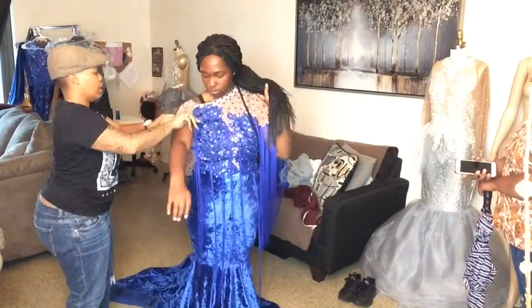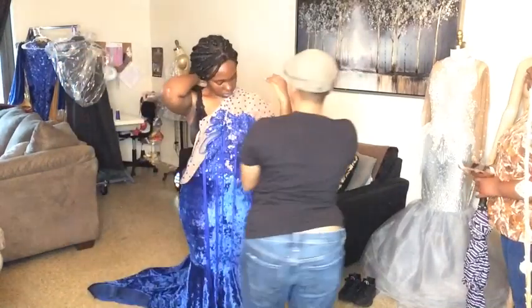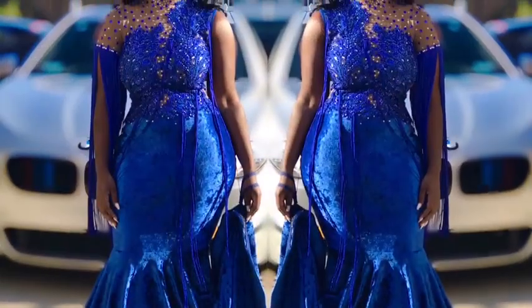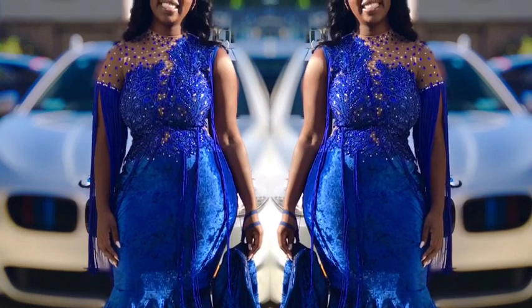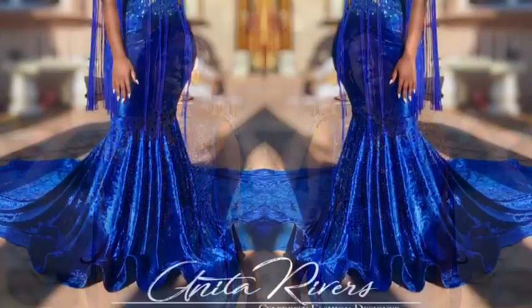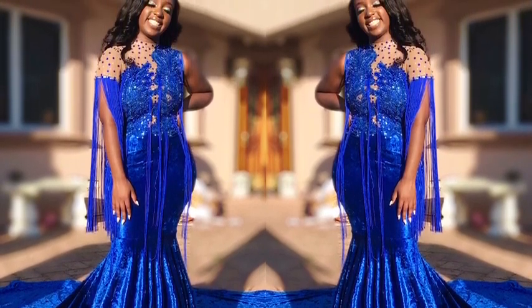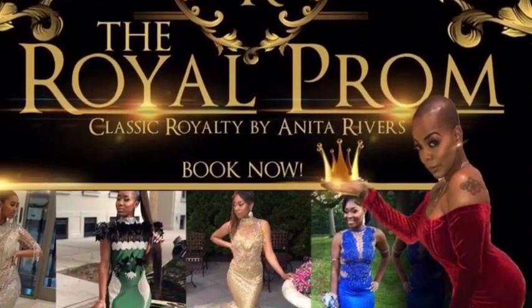Once you're done with the garment, take it off, package it up, and take some pictures. Hope you guys enjoyed my last prom client of the season — I loved her so much. If you guys want to see more photos and videos, go to my Instagram at Classic Royalty. If you're not following me, make sure you do so right now. Thank you guys for watching and I'll see you guys next time. Bye!